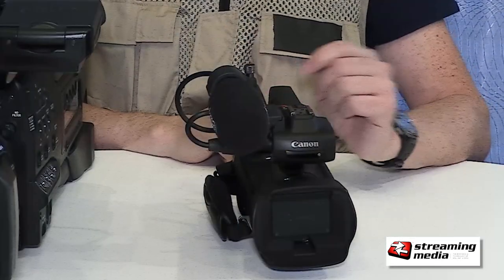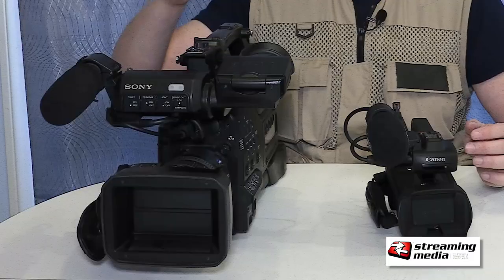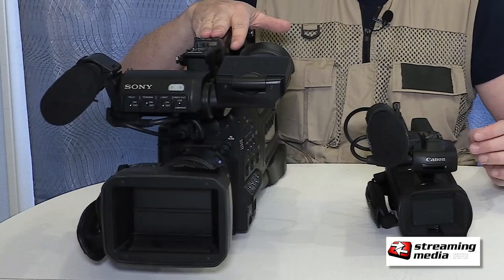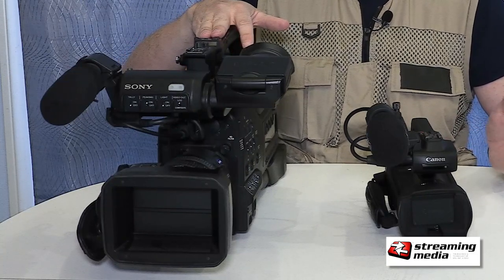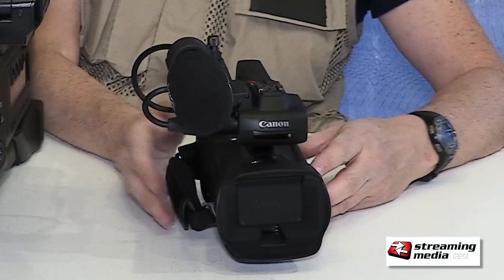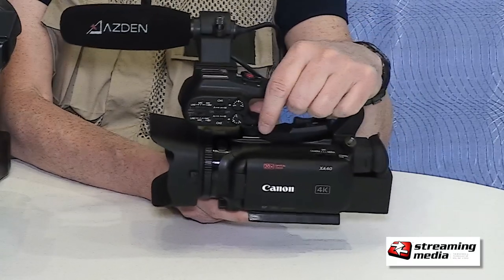But if I've got to run and gun it, the XA40 is my choice. In low light, the Sony is still a bit better — the three-CCD design still has better color separation in lower light. But the XA40 really is a good little camera. If you're getting started, they're inexpensive, at about $1,500.